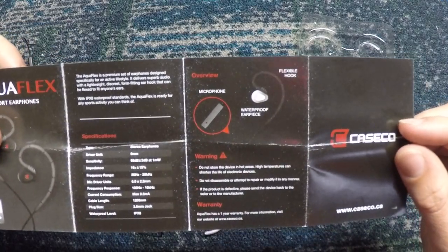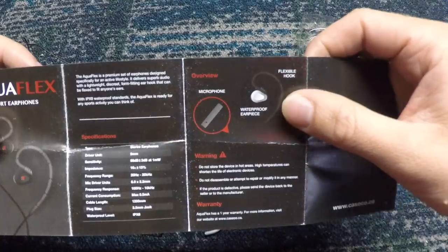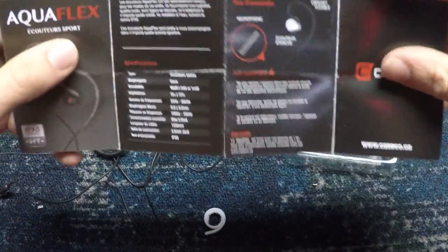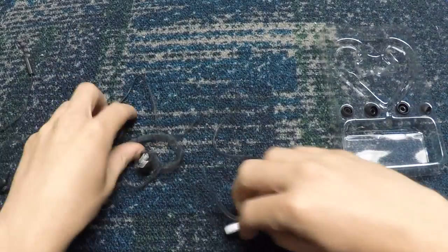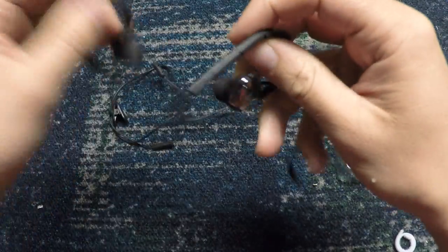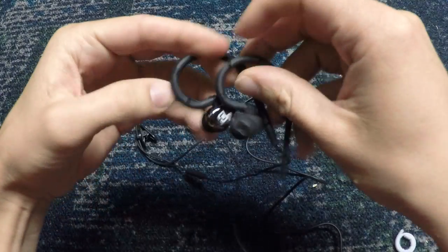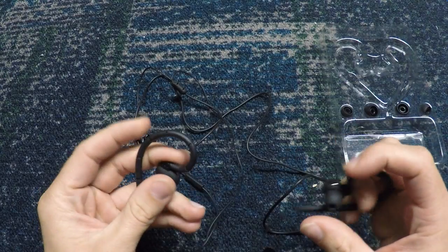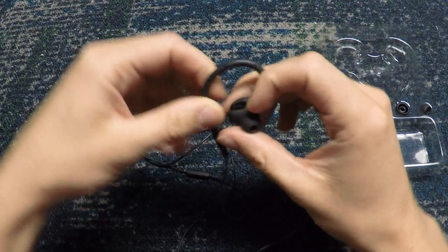It shows where the microphone is right there, and you can see that it's a flexible hook. It says don't store in hot areas. The greatest thing about this is it has a one-year warranty, which is almost unheard of because a lot of companies will have like a 30-day, 45-day, or maximum 90-day warranty. A whole year really shows how the company wants to stand behind their products.